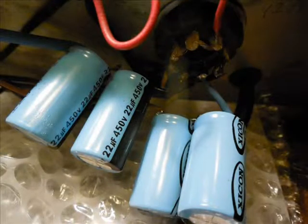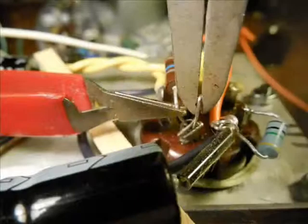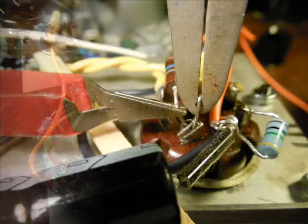Here are your capacitors in parallel — excuse me, in series — not suggested. Here's parallel; that's okay to do. Series is suggested not to do. I use heatsinks when I can — they say it's not imperative, but I like to use them when I can when soldering.